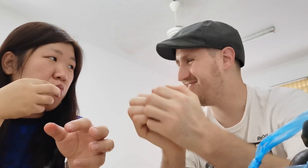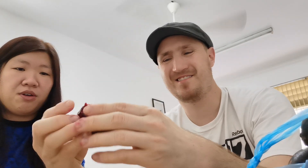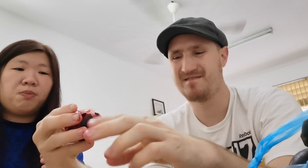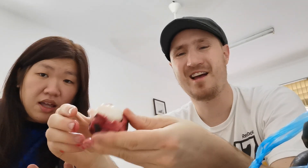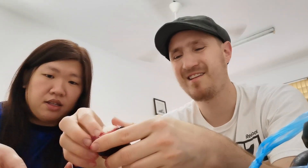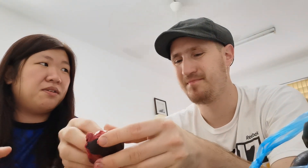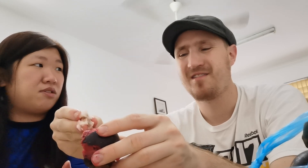You don't peel it like an orange — you crack it open, push it. There you go. Look, I'm getting it! It has this purple juice. You have to be careful not to get it on your clothes because it's permanent and hard to wash off.